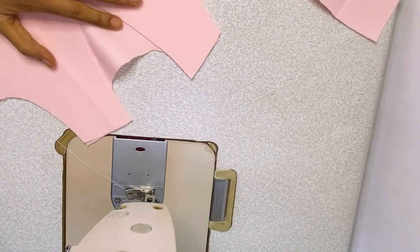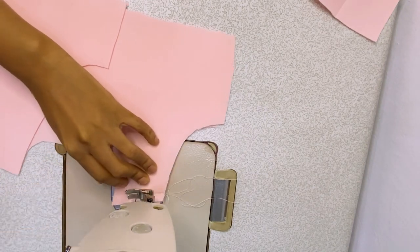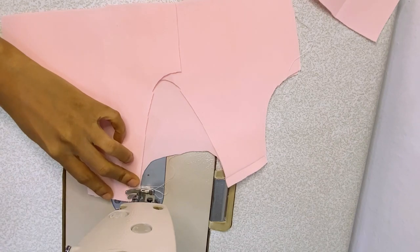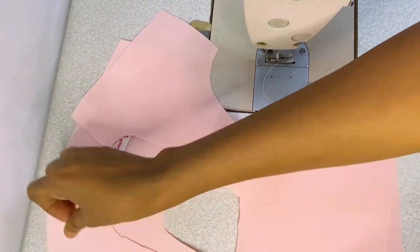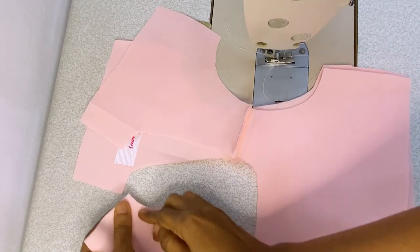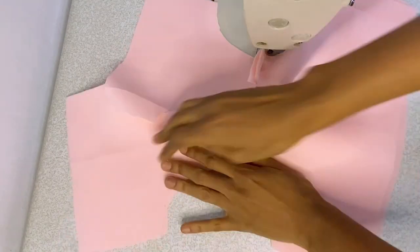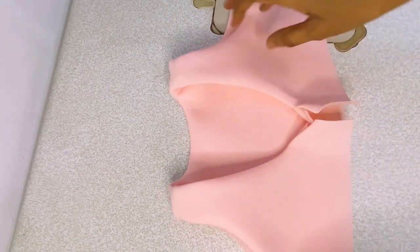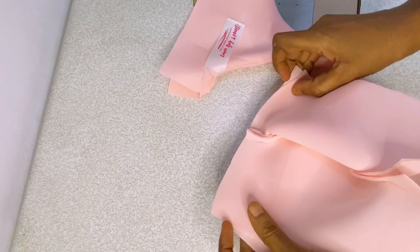Next I'm joining my bodices, starting from the shoulder. I used half an inch seam allowance to join the shoulder together. I'm doing the same thing to the lining part of the bodice. Then I place the right side facing right side — lining and main fabric together — and I leave one inch from the top as zipper allowance, then sew all the way around. For the armhole I stitch from the beginning. After stitching I've turned it inside out.